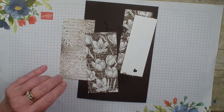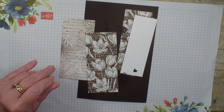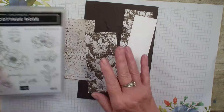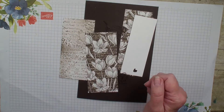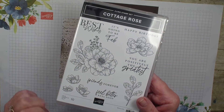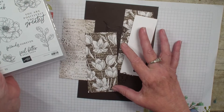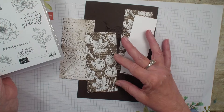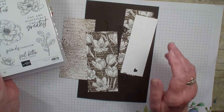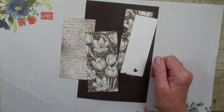I am working on a customer appreciation tutorial for the Cottage Rose Bundle for next month and I am in love with the paper. Now you can see the flowers in the stamp set are not really the same flowers that you see in this sheet of designer series paper, but I am going to show you a fun way to use them.